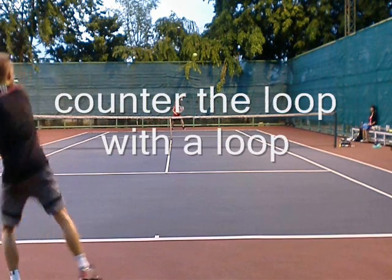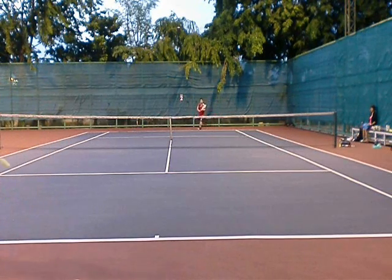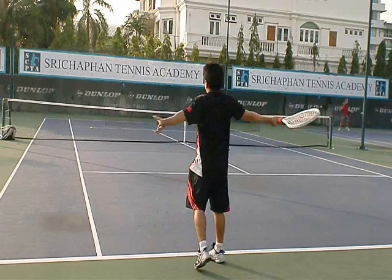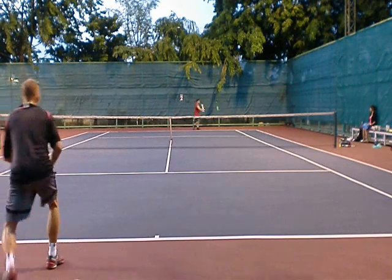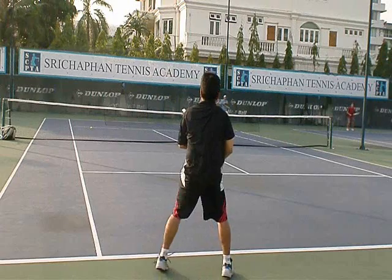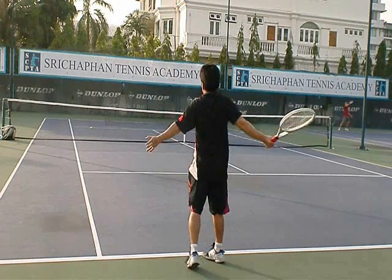What does he do with the ball? He hits me with a loop. So what do you do? You counter the loop with another loop — just like you do in practice. Catch the ball early and give it high clearance over the net. People often wonder why I hit a lot of cross-courts in practice — you counter the loop to neutralize him. Remember to catch the ball early; don't let it get too high on you.